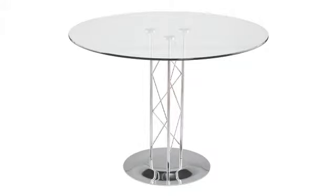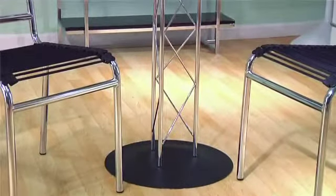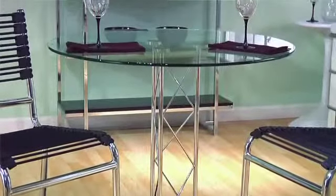The table's lightly scaled simplicity suits any decor, also available in bar height. Good design, cool, clean beauty, and clever details like the crisscross column make this table a smart addition to any room.